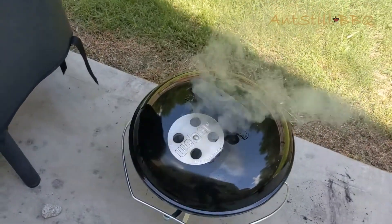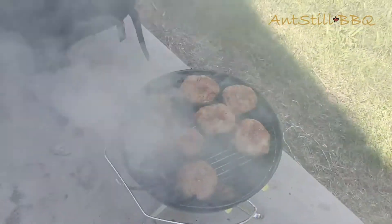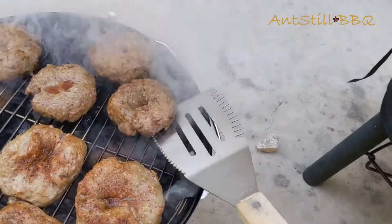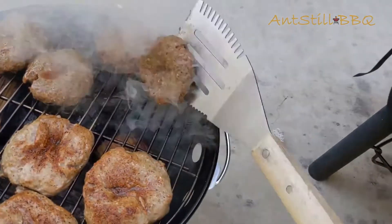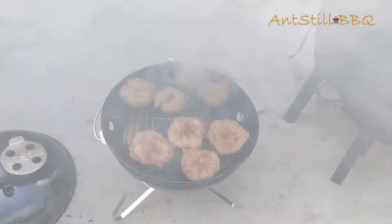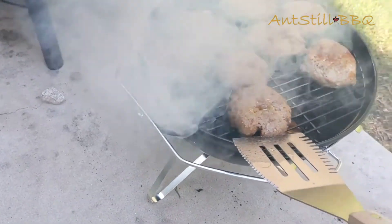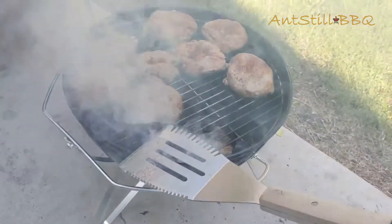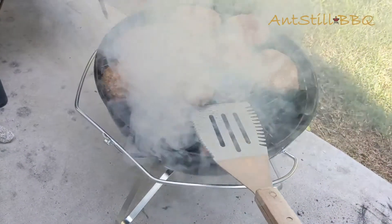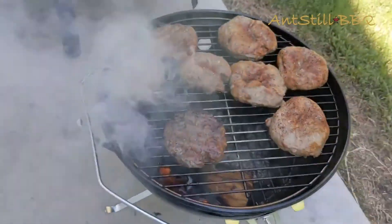We're at the six-minute mark — let's take a look to see how our burgers are turning out so far. Oh yeah, they look really good! Let's do a quick flip. Oh yeah, those are turning out really well. No need to check our temps right now — they're clearly not ready to come off. We're gonna flip all of these and check back in at about the 11 to 12-minute mark.